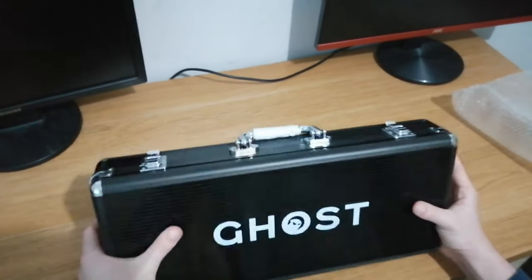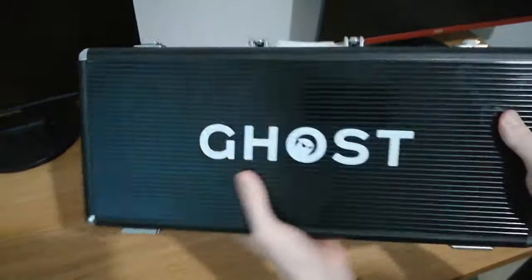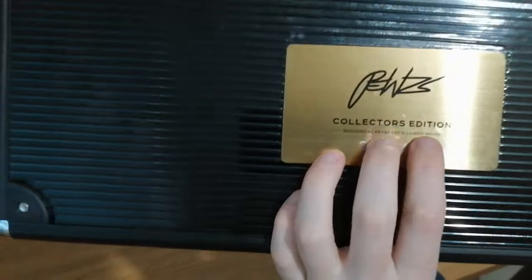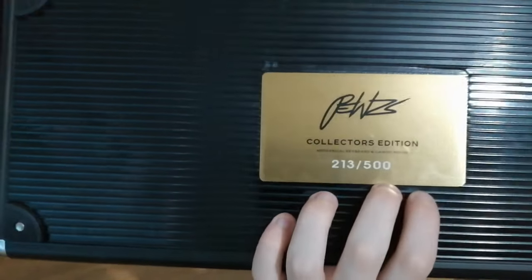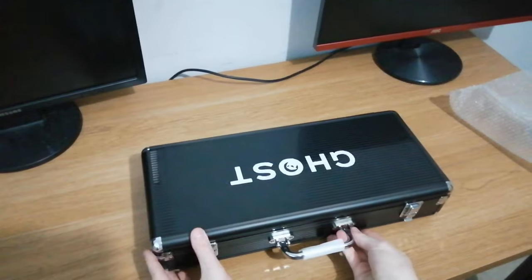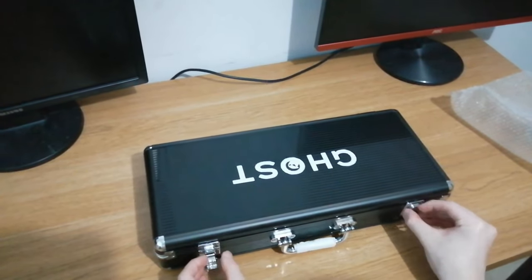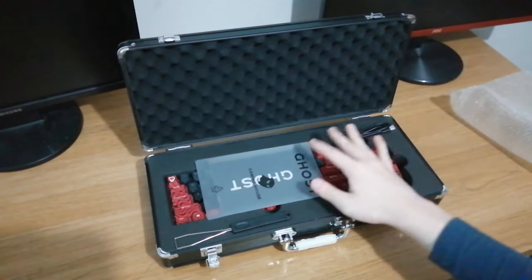The box looks really nice and feels nice to be honest. Here's the Ghost logo. And here's the PewDiePie Collector's Edition Mechanical Keyboard and Gaming Mouse. It's 214 out of 500. So here it is. I'm not gonna keep you guys waiting — I'll just open it right up.